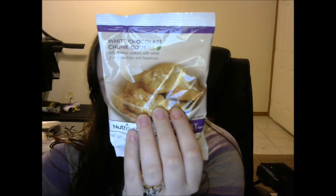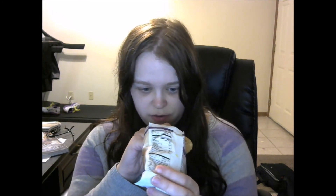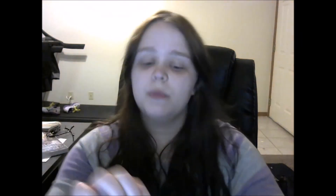White chocolate chunk cookies today. They look so good — buttery cookies with white chocolate chips and hazelnuts. They're like that size, slightly smaller than the other cookies. And you get eight of them! You can see a little of, I don't know, whether that's the white chocolate or the hazelnuts.